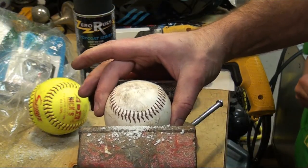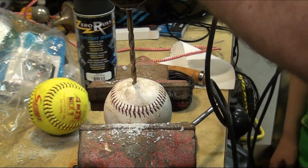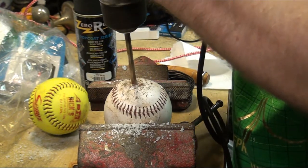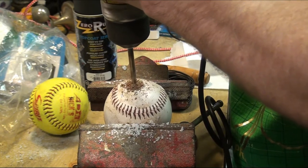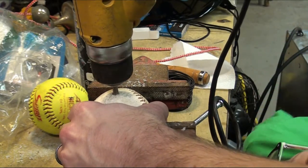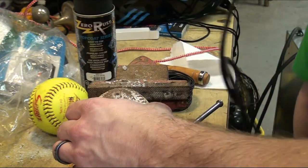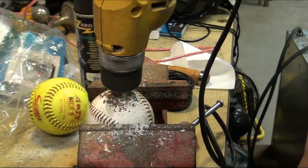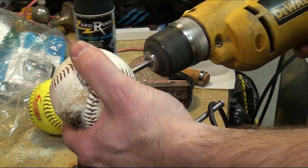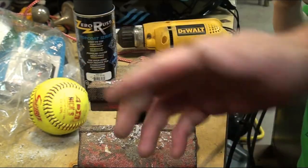We're going to do the same drilling process on the baseball, and this should go right through. Keep going — keep going, faster. It went through! There was brown material — that came from the rubber core in the center. It made it all the way through. The baseball drilled straight through successfully, so we'll get a longer bit and redo the softball, then show you how we tie it.